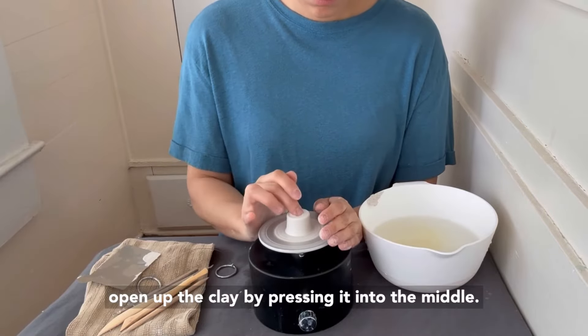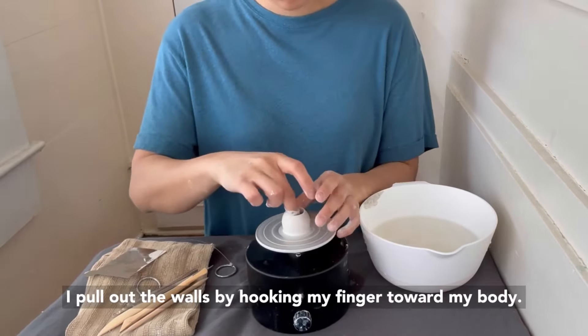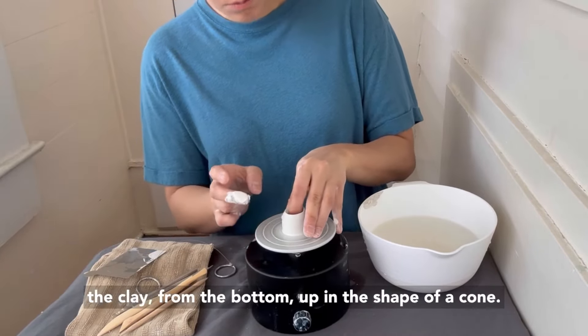Hi everyone! I'm going to show you how to make a mini vase! Once my clay is centered, I use my finger and open up the clay by pressing it into the middle. I pull out the walls by hooking my finger toward my body.